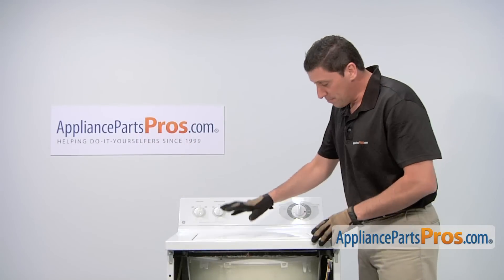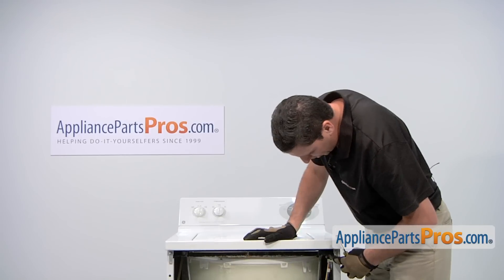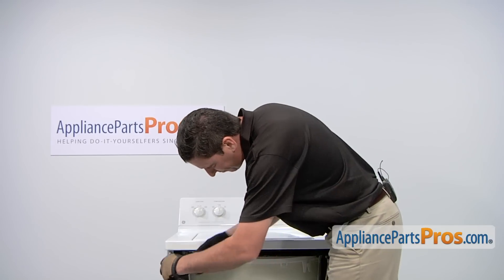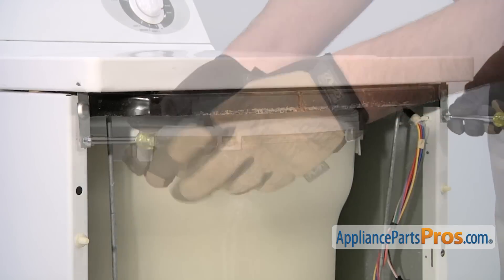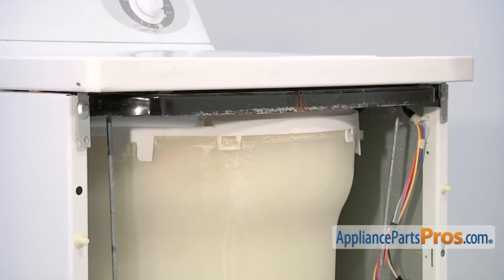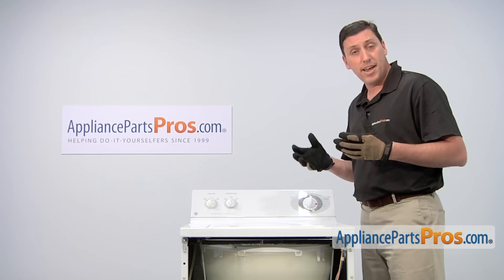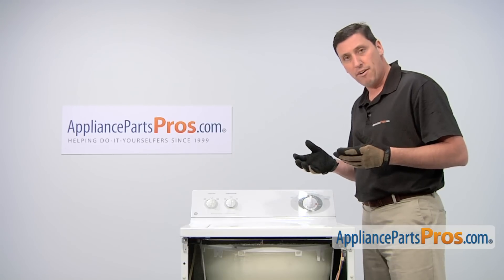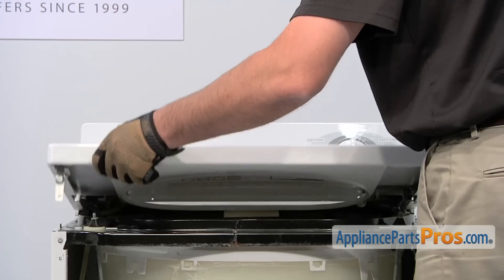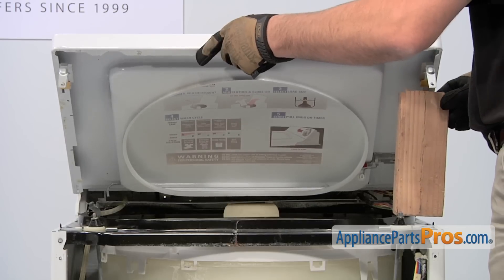We'll now need to lift up on the top panel. To do so, use a quarter inch nut driver to loosen and remove the two screws that hold the mounting clips in place. You can now lift up and remove the top panel assembly. However, to remove the panel you're going to have to disconnect a variety of items including the wiring harness that goes to the lid switch. So rather than doing that, lift up the panel and just insert a block of wood or something to hold it up.